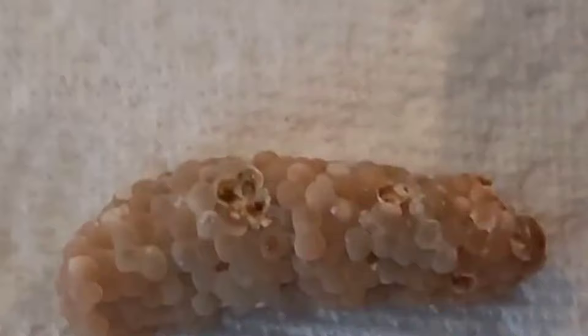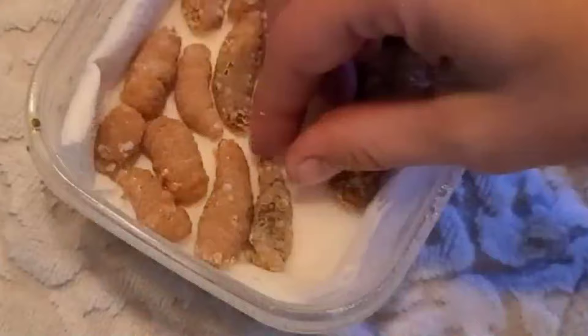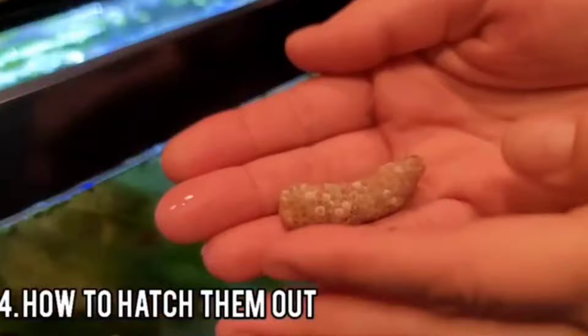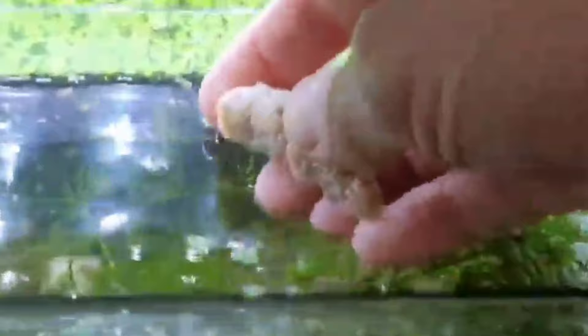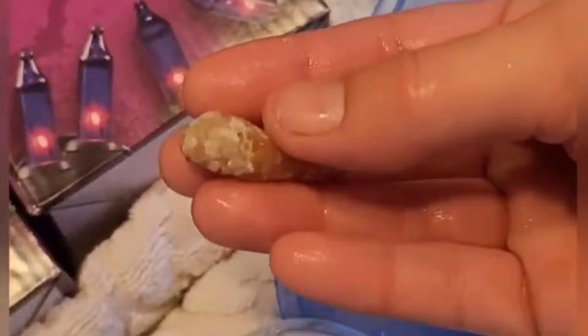Pop quiz — which ones are ready to go? These ones. Here's how they get themselves out without human intervention: they chew their way out of each individual cell. There are a couple of ways you can hatch them out. One way is to take the clutch very gently in your hands and gently crumble it into a breeder box. I'll put a link above for some baby snail tips and care as well. You really want to try not to let the clutch hatch within the incubation box — keep an eye on it every day. When it gets that gray-white color and you can see little baby snails within each individual cell, you'll know it is time.